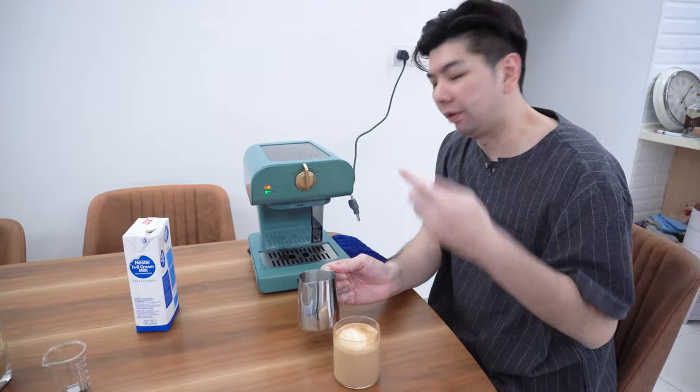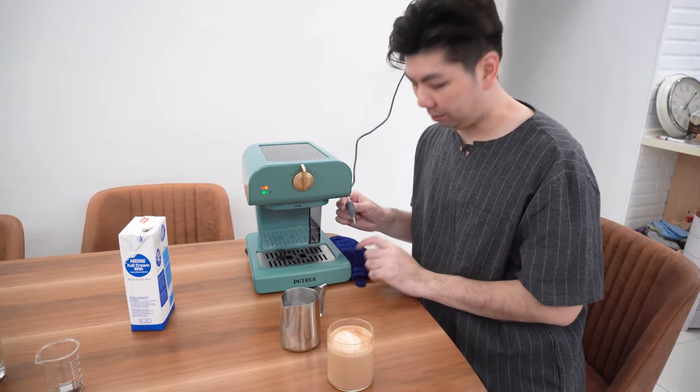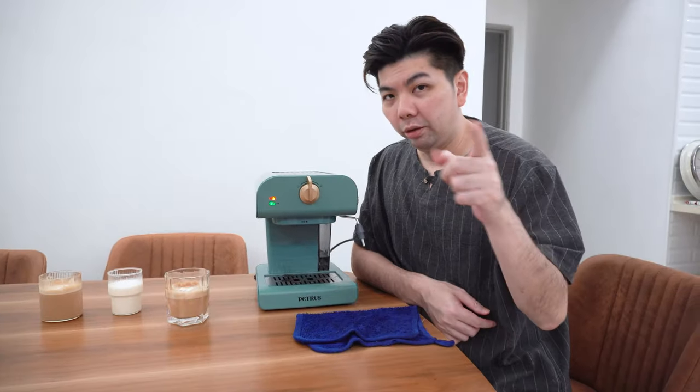For my second cup with this machine, I'm more inclined toward frothing without the big tip, so I'm definitely going to use the small tip tomorrow. Let's check that out.